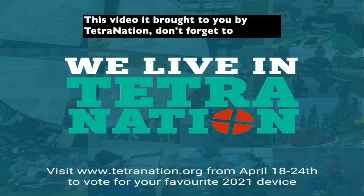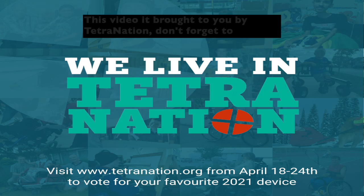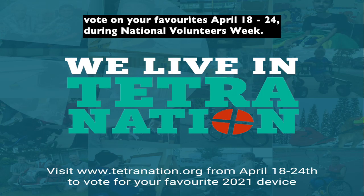This project was brought to you by Tetra Nation. Don't forget to vote on your favorites April 18th to 24th.